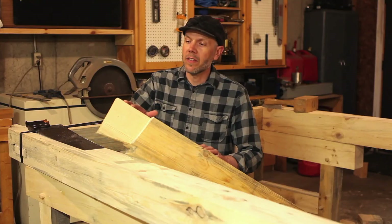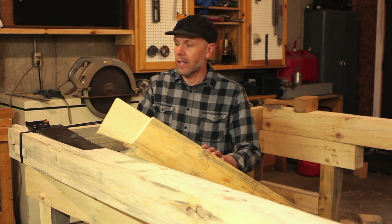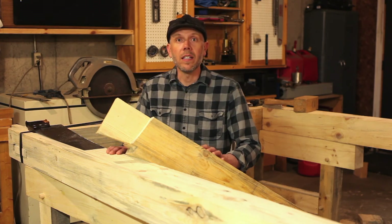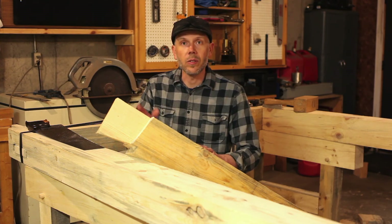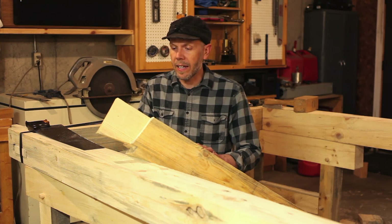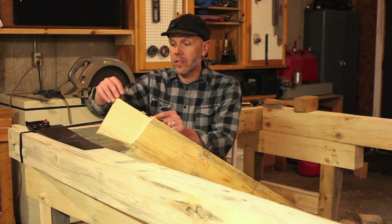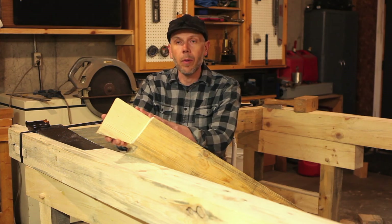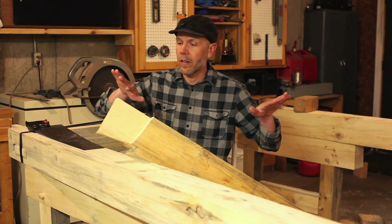With both of the dovetail tenons cut on the tie beams, we are ready to do some fine tuning into the mortises that we cut last fall. Now because we cut them last fall and they sat all winter, they've kind of shifted a little bit. The wood has cracked in places, so it's going to take a little bit of fiddling and adjustment to get these to fit nice and tight. The next step will be to cut our wedge that is going to go in here, drive it in from the outside, and it is just going to lock this into the post very tightly and prevent any pushing out of the walls.